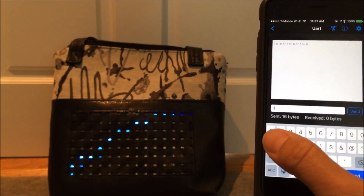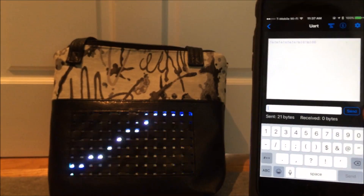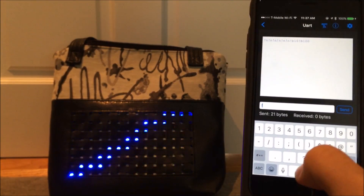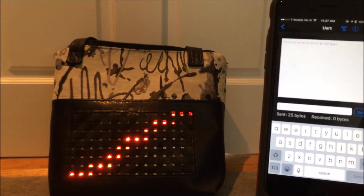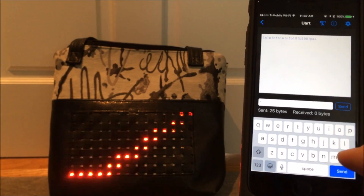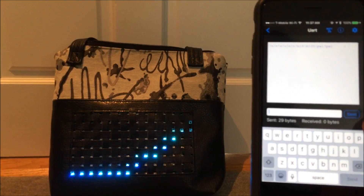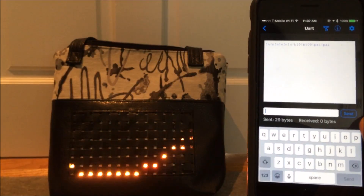We can also change the color palette. There are several different color palettes pre-programmed. If I type the command exclamation point PAL, it switches to a different color palette — you can see that one is a palette of mostly reds, with some yellows and greens. Those are the different features accessible through UART text via the Bluefruit app.